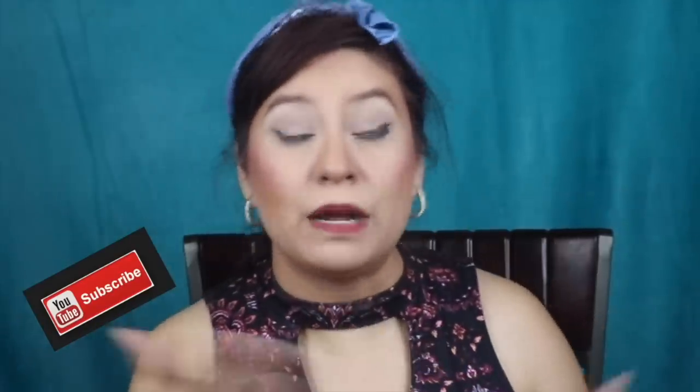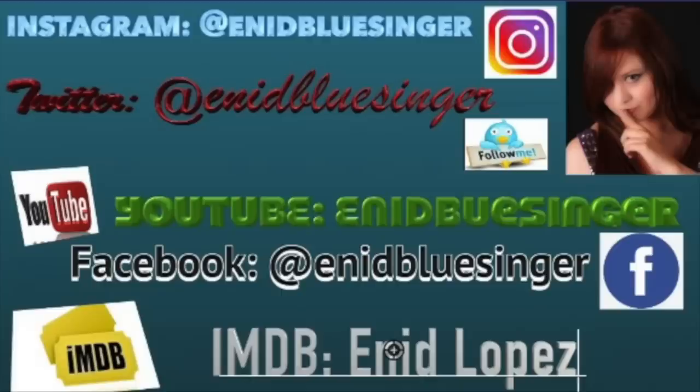Thank you so much for watching! Please put your comments below — we'll have a conversation. Let me know what you want to see. Those are my opinions on September's BoxyCharm. Remember to subscribe and push the notification bell so you know when my videos pop up. Follow me on all my social media at the same handle — AneedBlueSinger — on Instagram, Twitter, YouTube, Snapchat, and Facebook. Also follow me on my IMDb page for Indy Lopez. Thank you so much — I really appreciate it, and I'll see you next time. Bye!